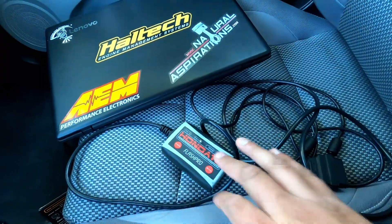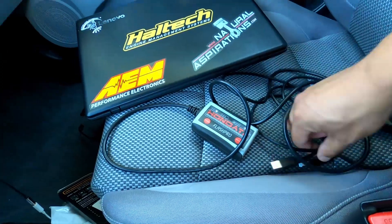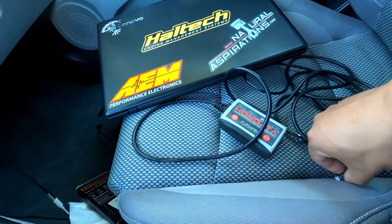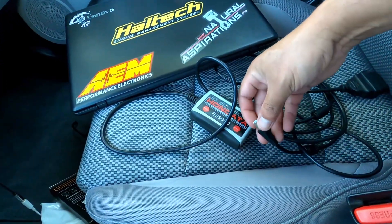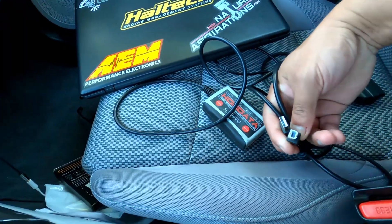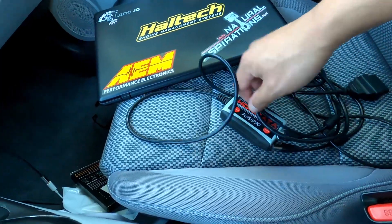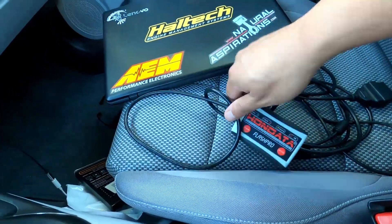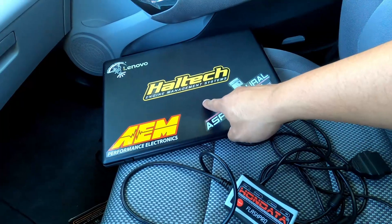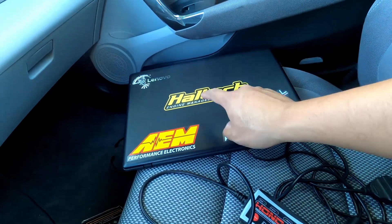Things you're gonna need: you're gonna need your Flash Pro. The Flash Pro has the OBD2 cable attached to it. You're gonna need a USB cable — that comes with the Flash Pro as well. If you don't have one, a simple printer cable will do; that's the same type of cable used on a printer, so go grab one from your printer. And you're gonna need a laptop. Most importantly, you're gonna need the Flash Pro software off Honda's website.